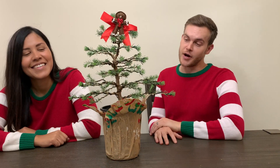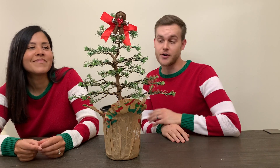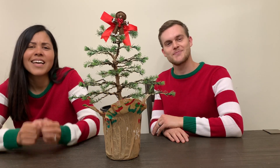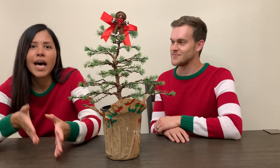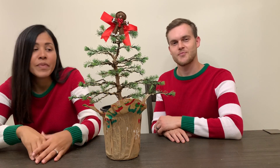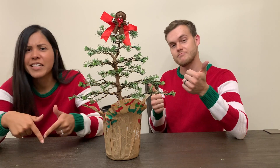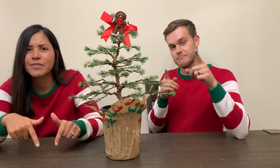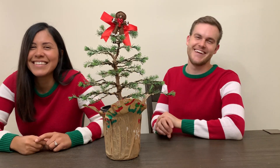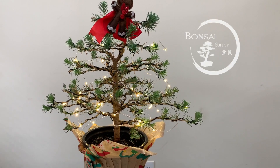Here is the finished product and it does resemble the shape of a Christmas tree — or as we refer to it in the bonsai community, a formal upright. If you try this, please tag us on social media at The Bonsai Supply. We would love to see what you came up with. Subscribe to our channel, give us some love in the comments below, and happy holidays!